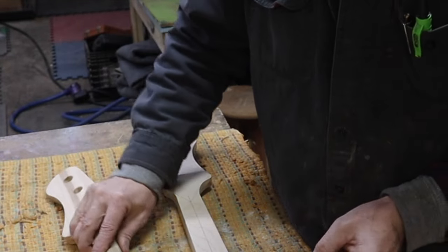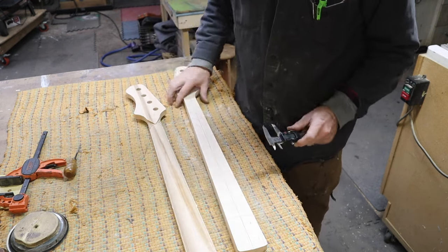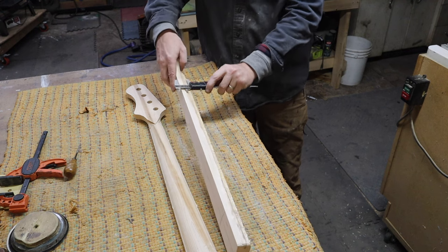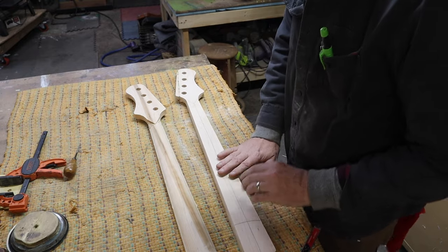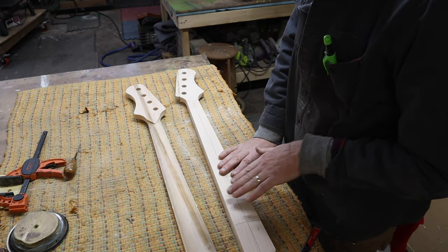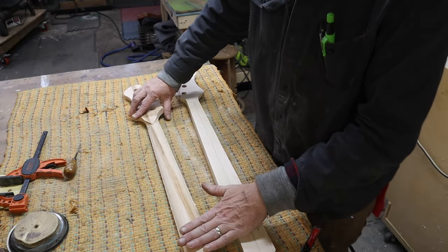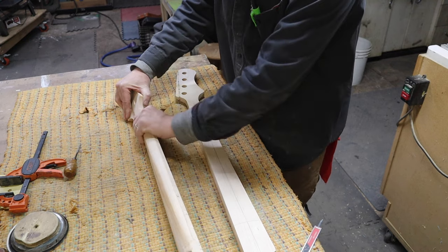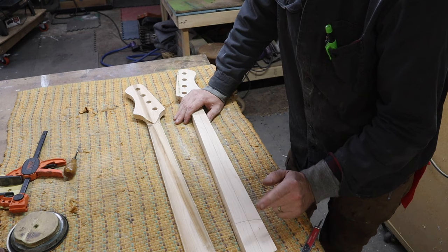With the fingerboard on at the first fret, I'm at just over an inch thick — about 1.06 inches — and I want to be more like 0.9 inches thick there, and about an inch at the 12th fret. On the hand-made one we haven't shaped it at all yet, so it's the same thickness but all squared off. I drew my center line using my center square and now I need to shape this one completely, while the CNC one just needs a little finishing.